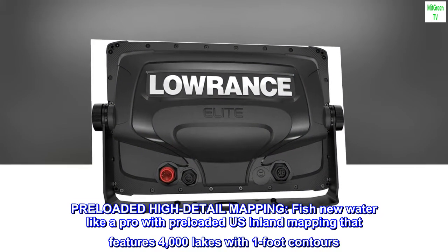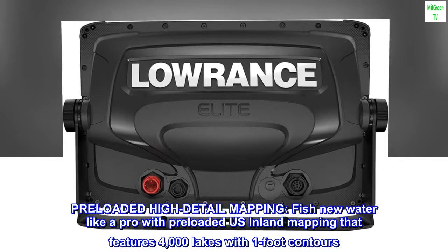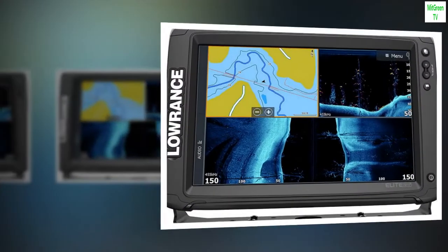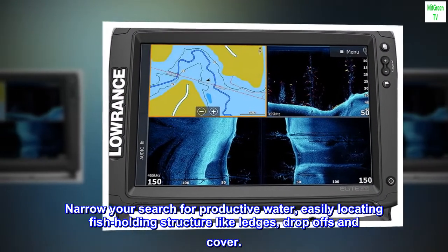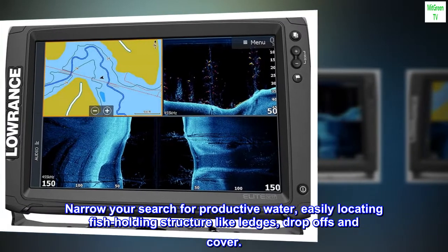Pre-Loaded High-Detail Mapping: Fish new water like a pro with pre-loaded US Inland Mapping featuring 4,000 lakes with 1-foot contours. Narrow your search for productive water, easily locating fish-holding structure like ledges, drop-offs, and cover.